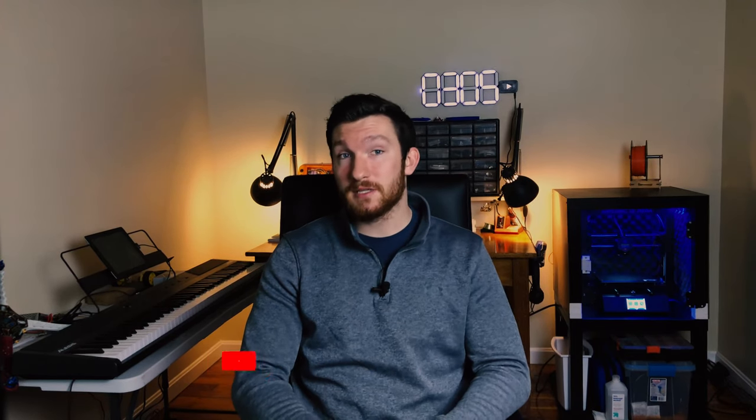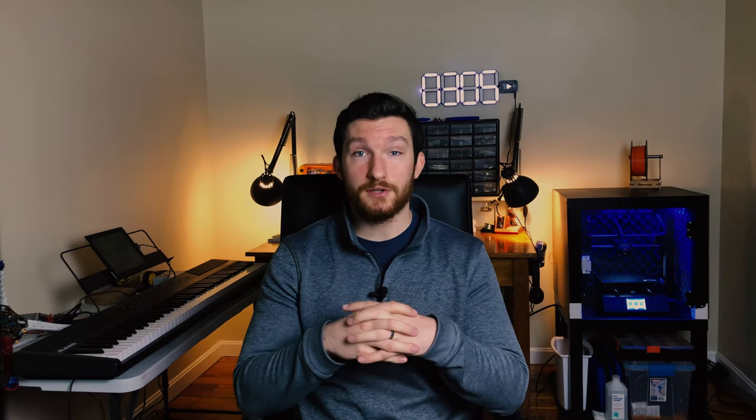Welcome back everybody, I'm Charlie with Modern Hobbyist. Before we get started, if you haven't already, make sure to subscribe and click that bell icon so you get notified every time I upload a new video.